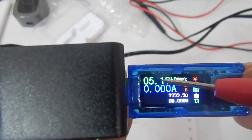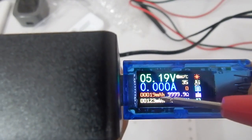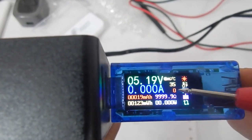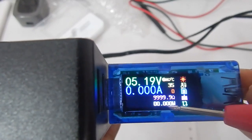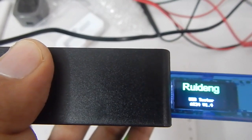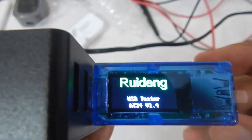On the first screen you see the voltage again, the current, the capacity in milliamp-hours and milliwatt-hours. On the right you can see the temperature, the data group, your load impedance, and the power you have consumed. You also have the option to flip screens.